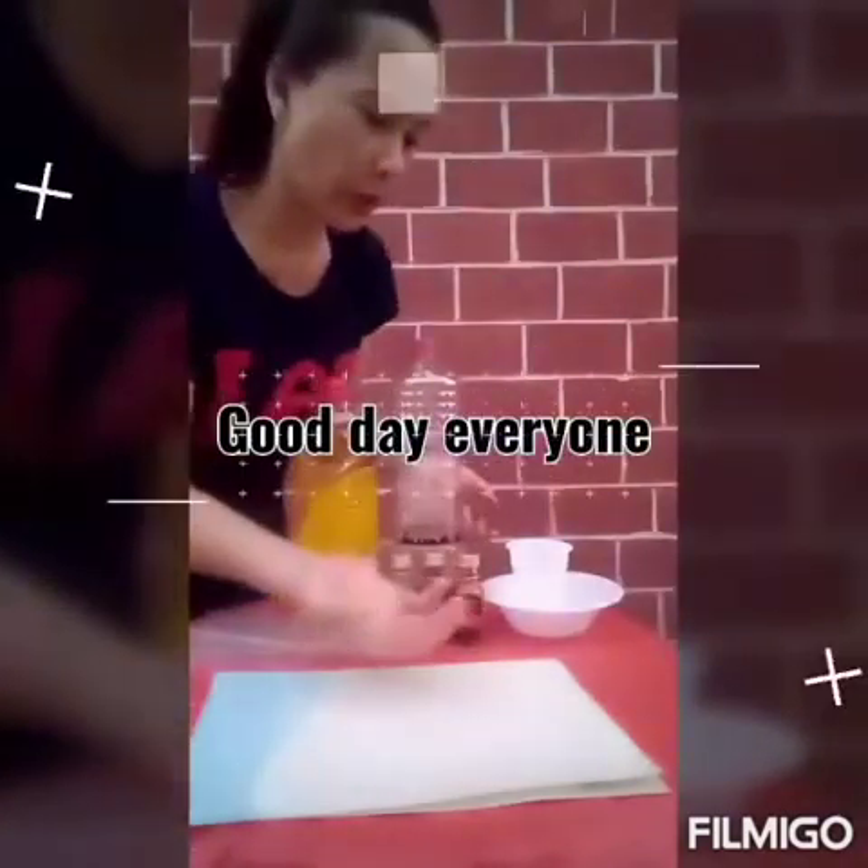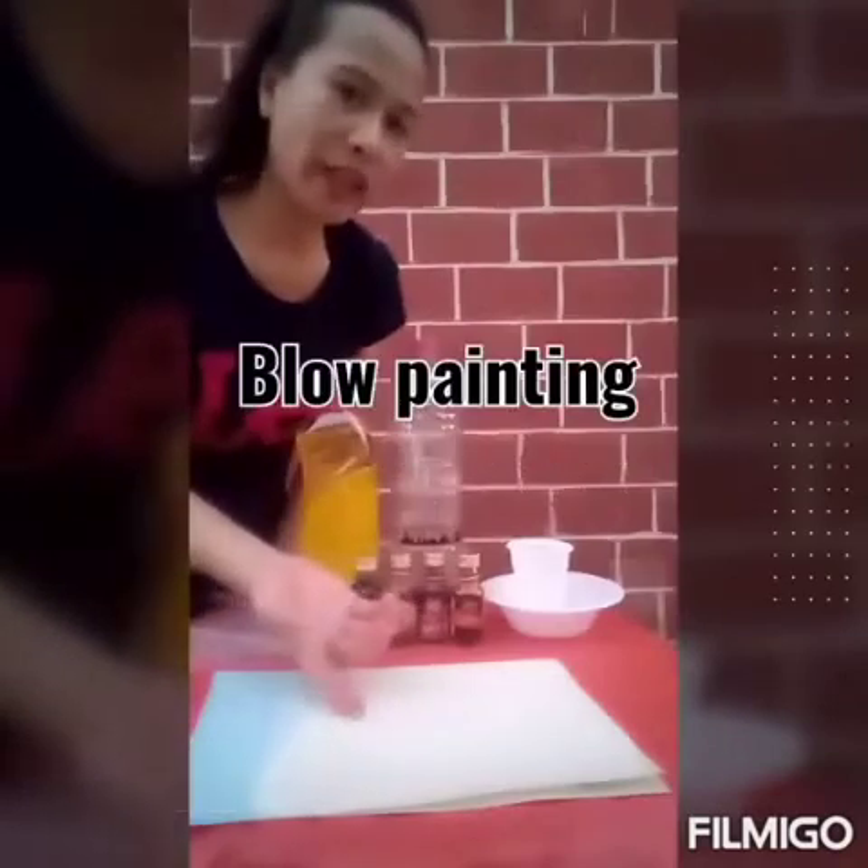Hello everybody! How is everyone? Today I'm going to show you how to do the blow painting.